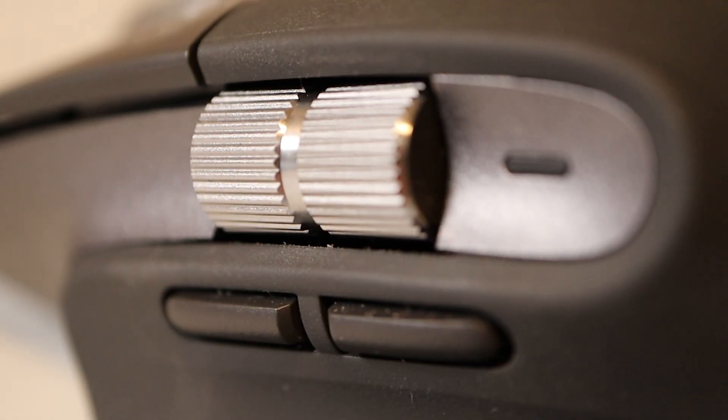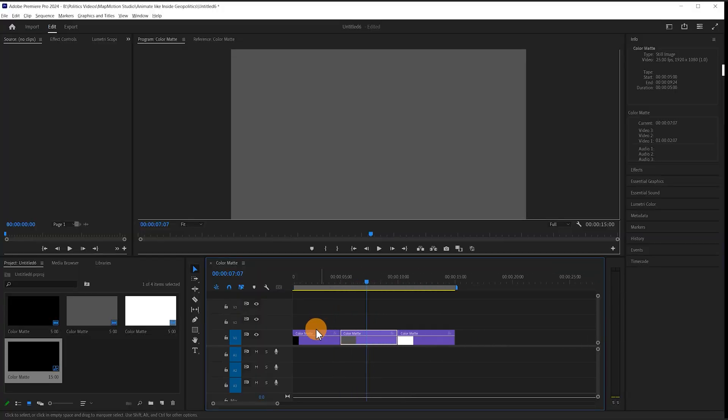The forwards button doesn't have any gesture commands because the way I use it, it doesn't work with gesture commands. So I have this assigned simply as Alt, so I can hold Alt in order to scroll in and out of the timeline.